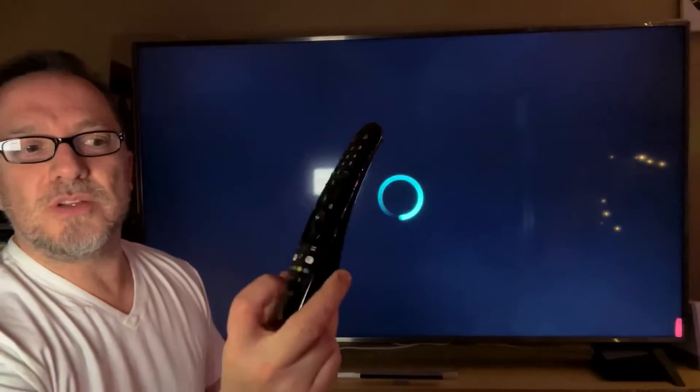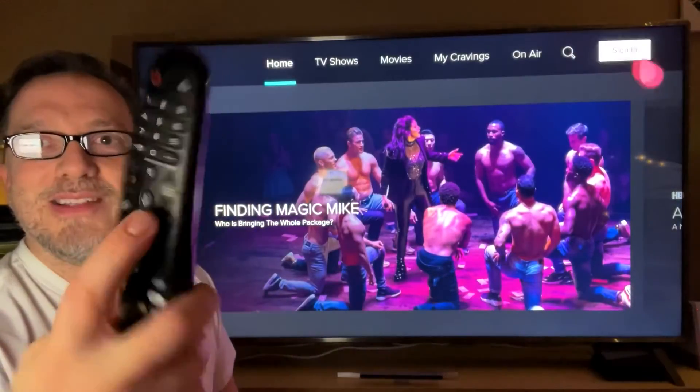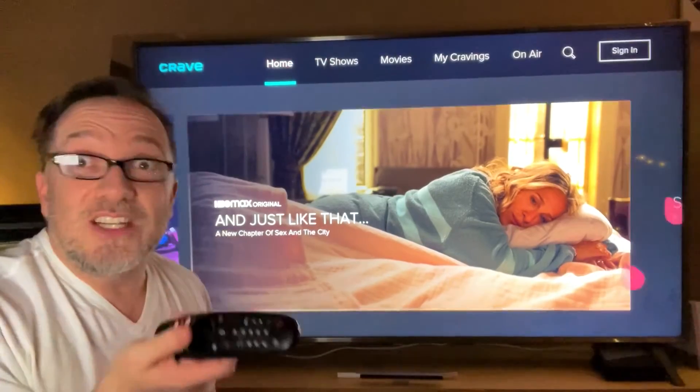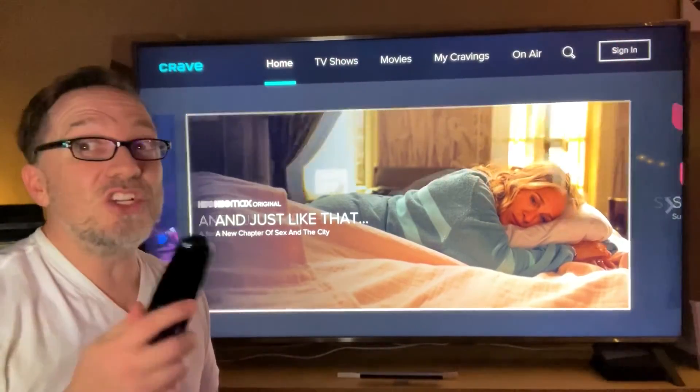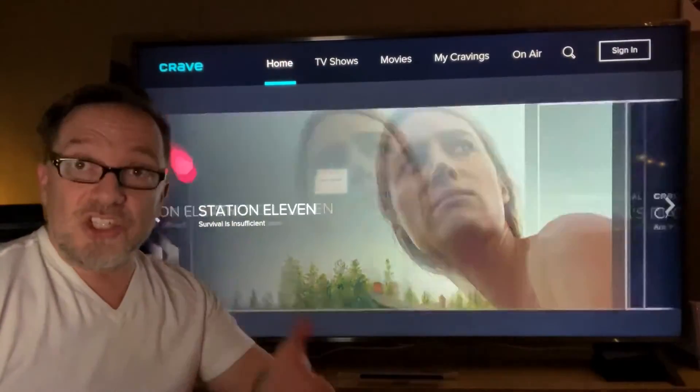So now we can launch Crave — launching it right now. This remote control actually has dedicated buttons for Netflix, Amazon, and YouTube. You can program some of them, and there's a mic button you can press to use voice control. Watching YouTube on this TV is amazing, and now Crave TV is on here too. That's how you can watch Crave TV on LG TVs.